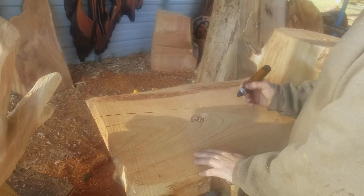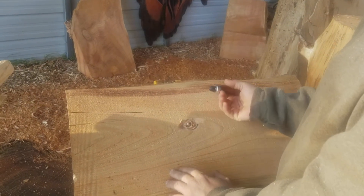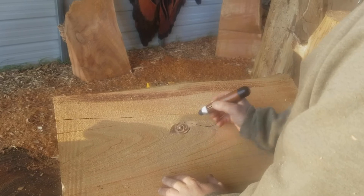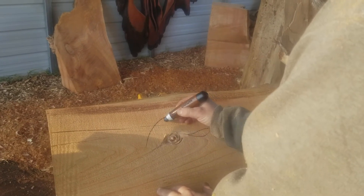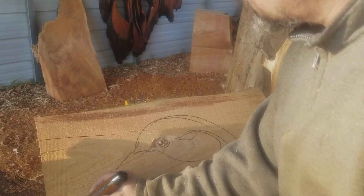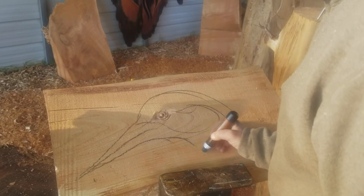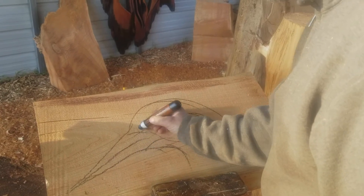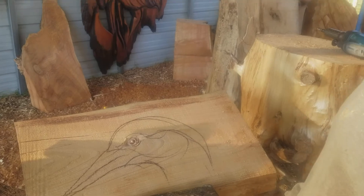This is how simple you can make an eye, and this eye could be on a heron, a bird — you can make it on a different kind of animal. You just need to know the anatomy a little bit. Here we go.